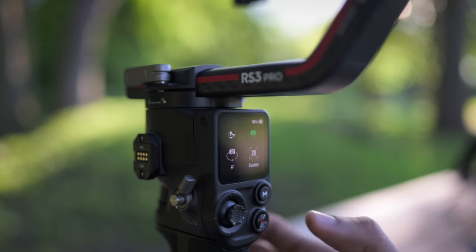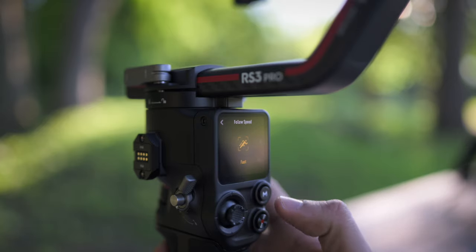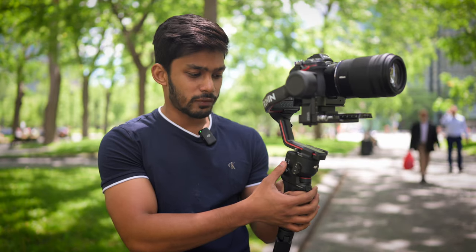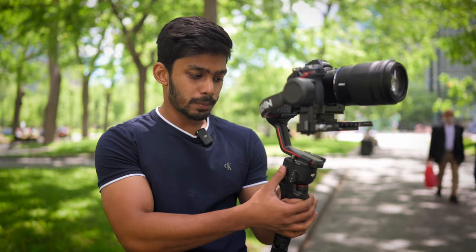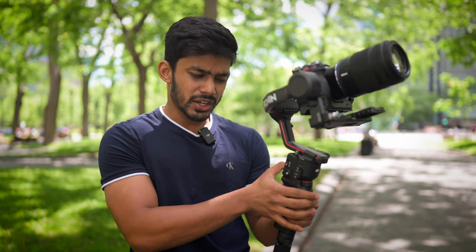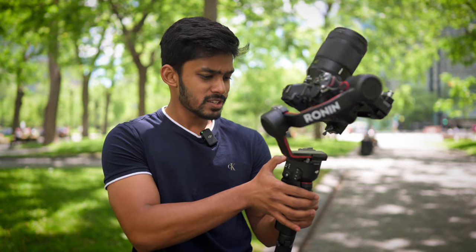You have a 1.8-inch OLED touchscreen that's very conveniently placed, and when I want to change the mode, I don't prefer using the touchscreen — I prefer using these buttons. For example, to switch between pan follow and pan tilt follow, it's just one button. I can also go to FPV and customize it. I generally keep it to tilt-only mode. This button is much quicker for changing between modes.